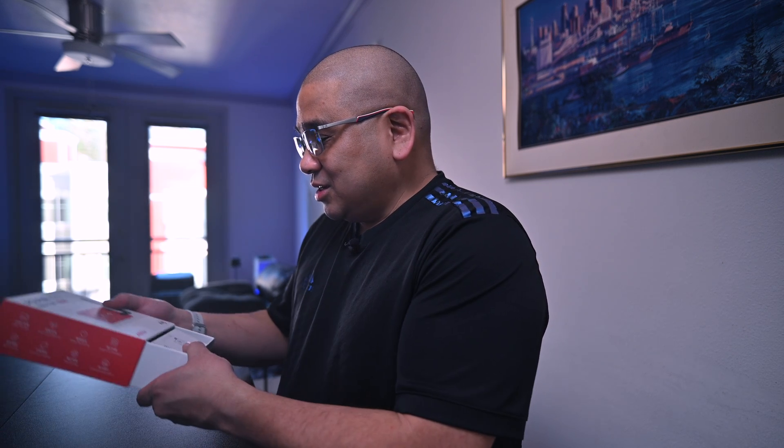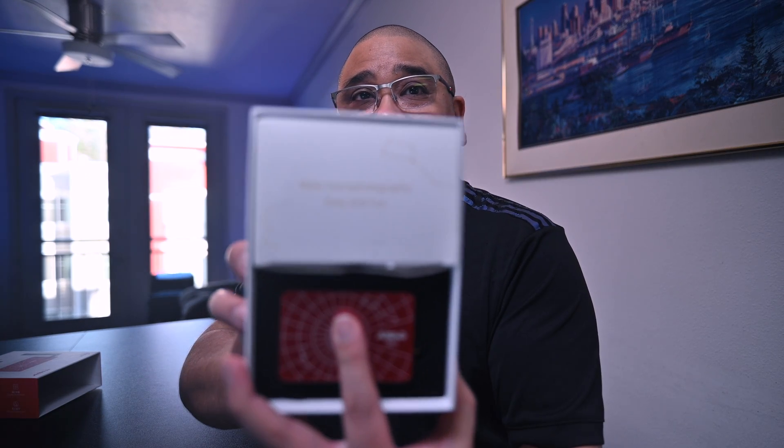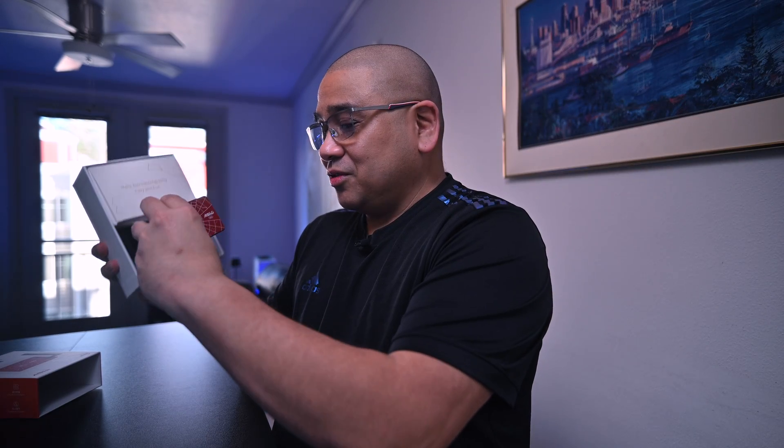Here it is in the box. Oh my gosh. The ASI Air Mini is mini — it's really small. I'll give you some scale in a second. We got some instructions, and it's got some nice writing on it. That's what it looks like inside. 'Make astrophotography easy and fun.' Let's check out the Mini itself!